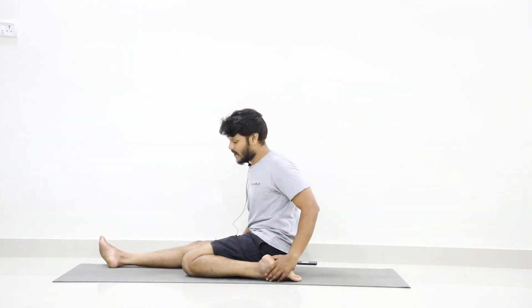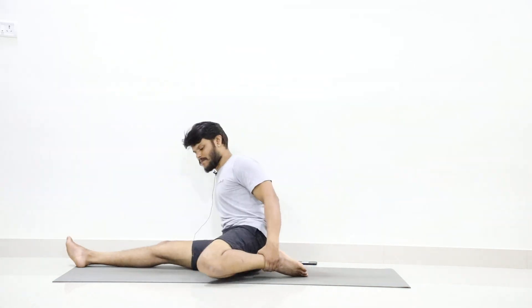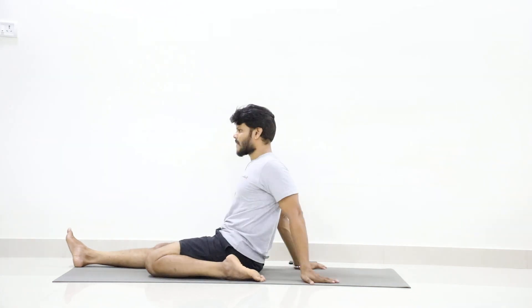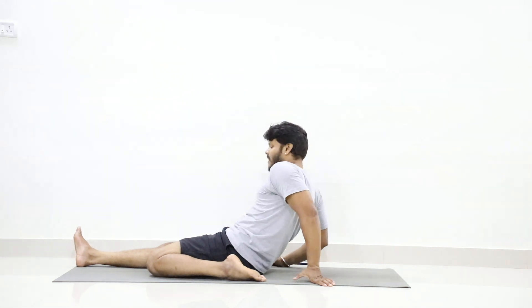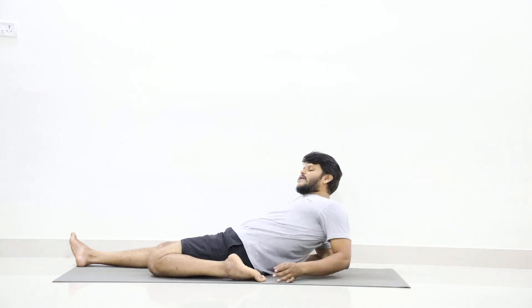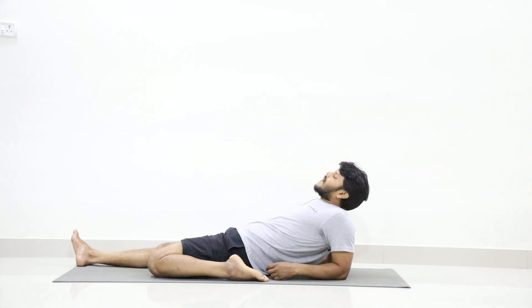There should be a gap between the heel and your hip, and you should not take your leg outward. Bring it closer to the other knee. Then if it is possible, first try to place your right elbow on the floor. If you feel very difficult, stay in the previous position. If you can manage to place both elbows on the floor, that's good. Feel the stretch in the anterior muscles of the thigh.